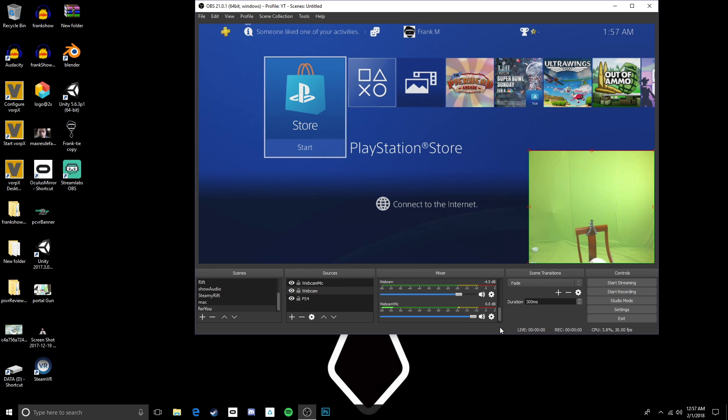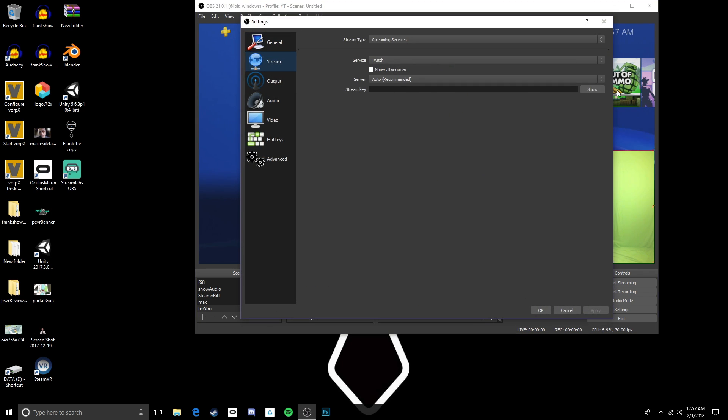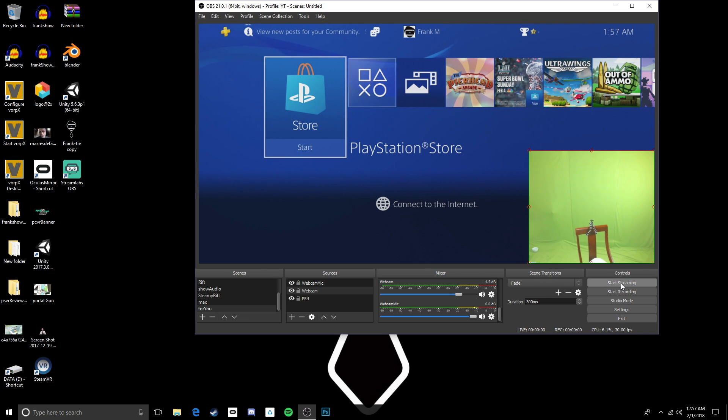One other thing — the only real setting you have to worry about in settings is your stream key. You can find that in the settings of Twitch, YouTube, or whatever streaming service you want to use. Just pick the service, get your stream key, put it in OBS, and boom — you're good to go. Please don't tell anybody your stream key, and you're ready to start streaming.